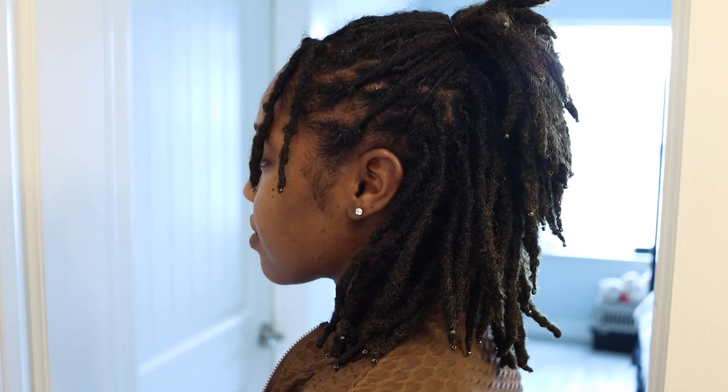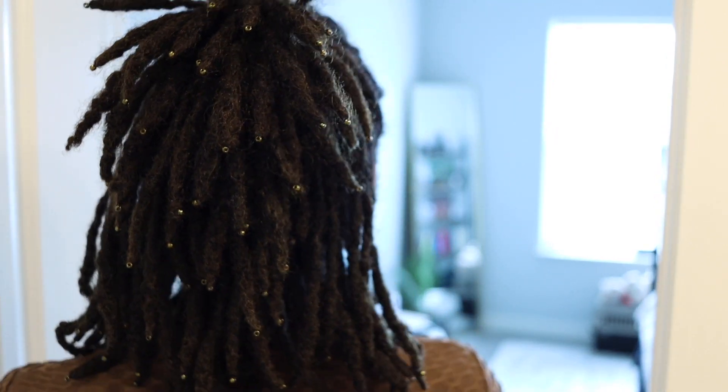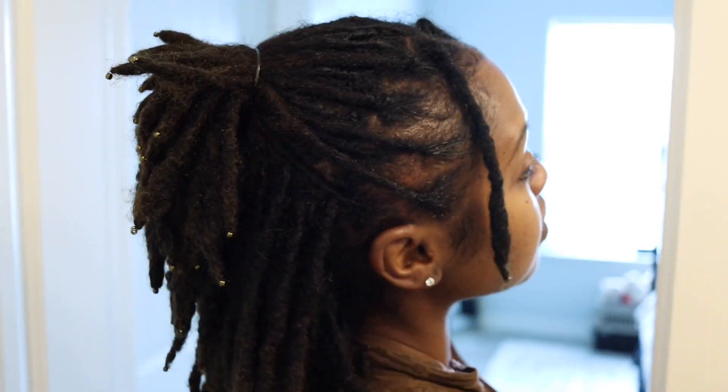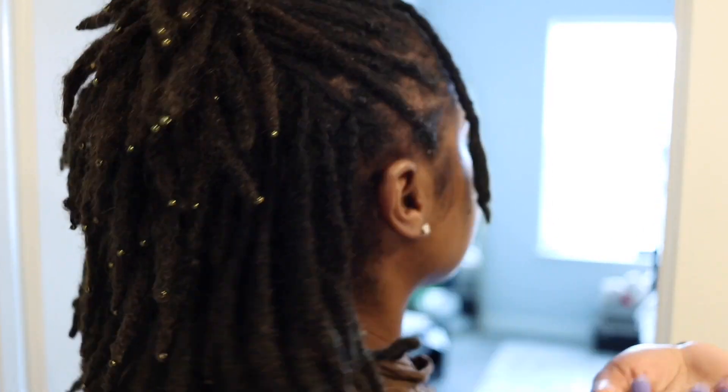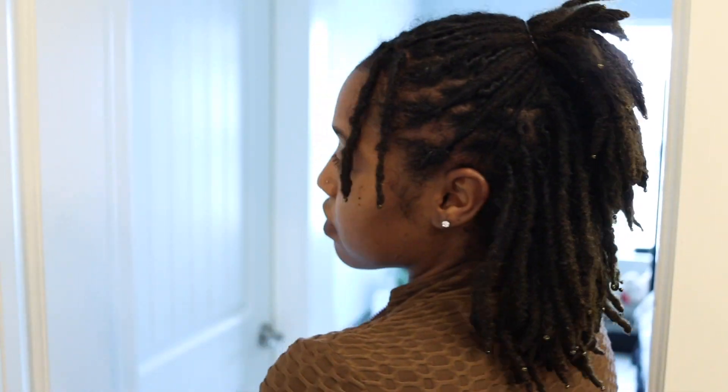This is one of my favorite hairstyles — it looks so feminine and so cute and I like wearing this one often as well. It's not the one I wear the most but it's the one I love the most. That was my top three go-to hairstyles! Thank you guys so much for watching the video, I appreciate it. I have another video coming soon, it's different than the locks, so stay tuned.